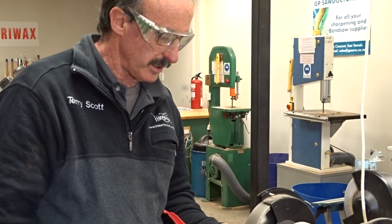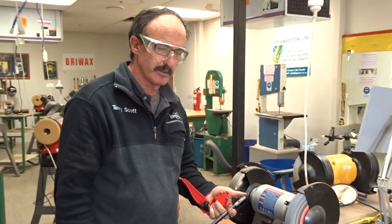Good morning. I'm going to show you how to sharpen a 13mm woodcut bolt gouge to 35 degrees.